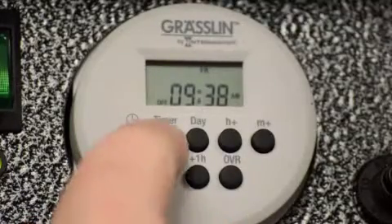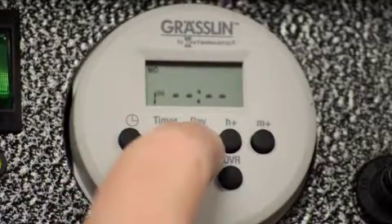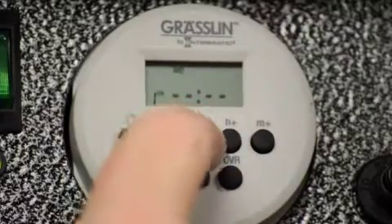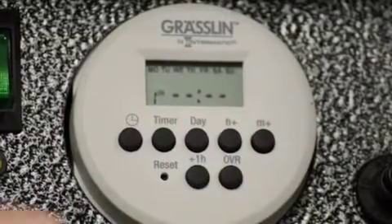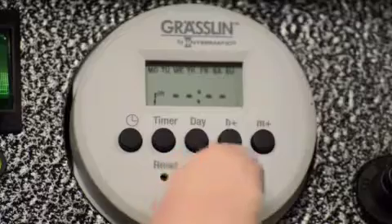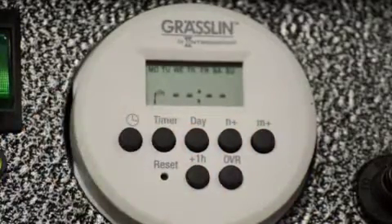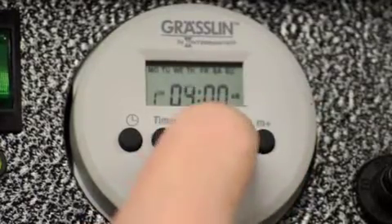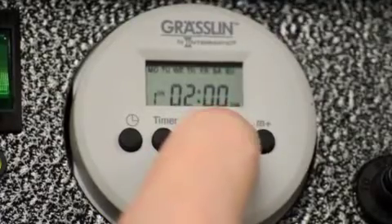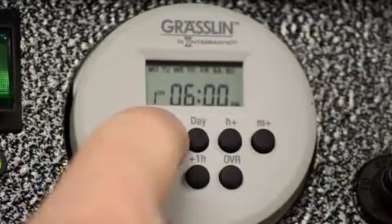To do that, first we hit the timer button, and then we hit the day button to select the events. In this case it says Monday — I want to do it for the entire week, so I'll go through all days of the week until they all pop up. All seven days of the week are now showing, so that's the event I want to program. Next we want to set the time on — you'll see at the bottom left-hand corner it should say '1 on,' so this is the time you want it to go on. We said 6 PM, so I'm going to scroll through and set it at 6 PM. Hit your timer to set that on time.